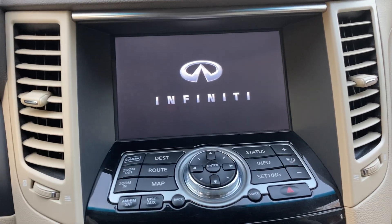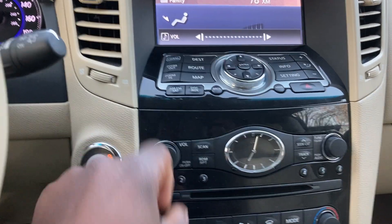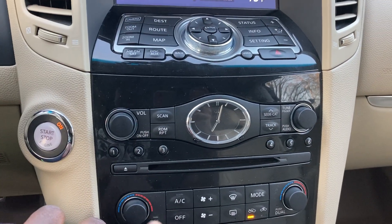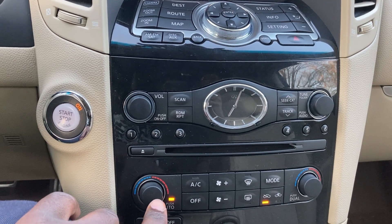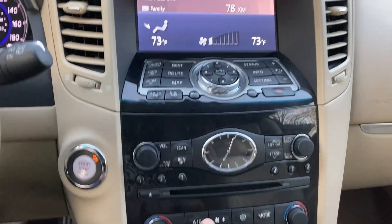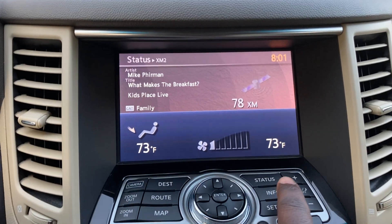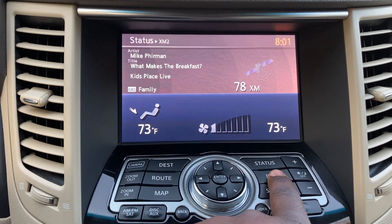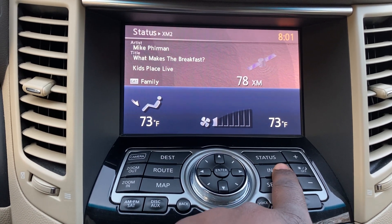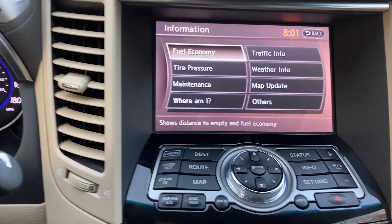Start the vehicle — it comes alive. I've got the volume all the way down and the fan speed low so you can hear me. I'm going to use the Info button as an example to showcase the various ways to control this screen.